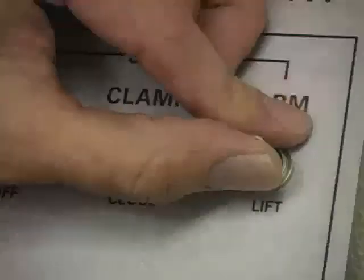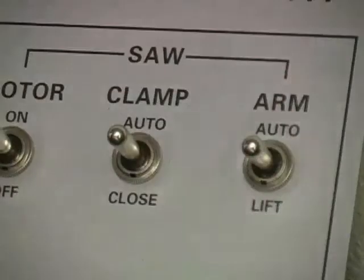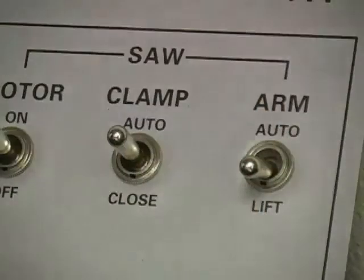The arm switch has three positions: auto, which controls the arm automatically in an automatic cutting sequence; neutral, which will allow the arm to fall; and lift, which will lift the arm up to the upper stop limit.